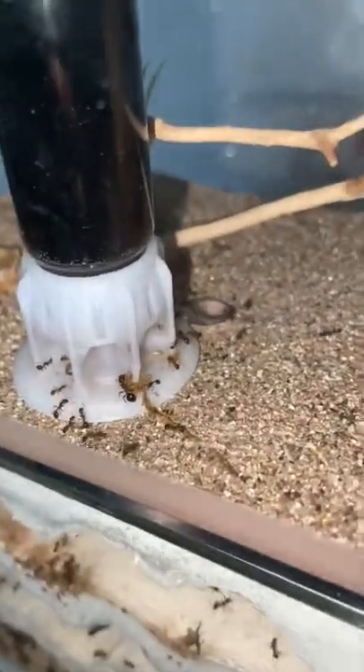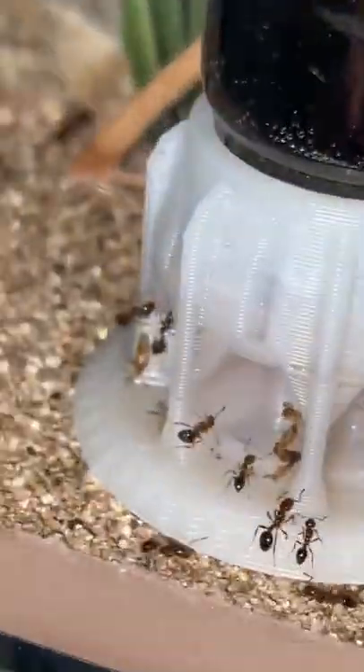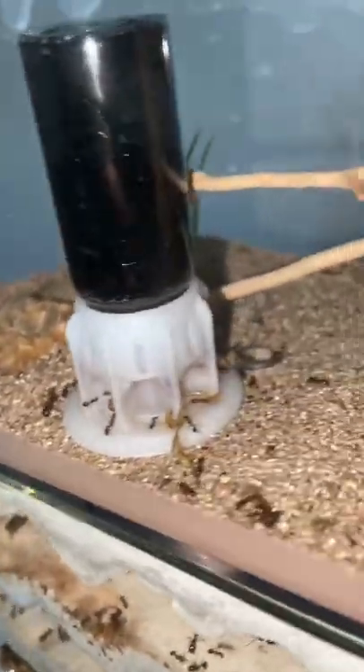Everything is actually going really good until they started putting trash around the liquid feeder. I think they're going to try and drain it, which is not what I want them to do. So I'm just going to give them water through this little water tower thing here and they'll be fine.